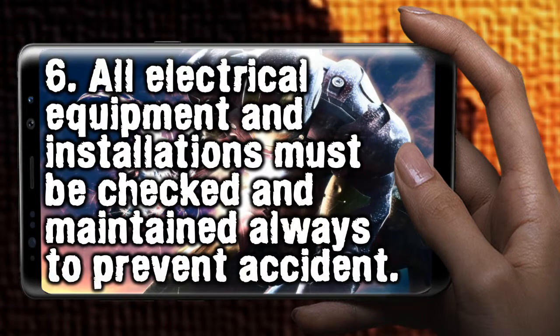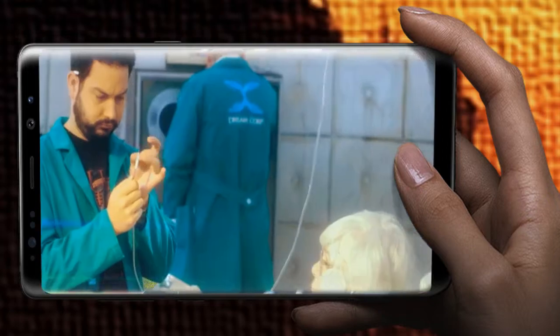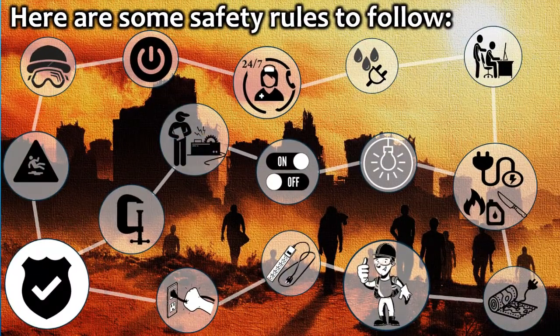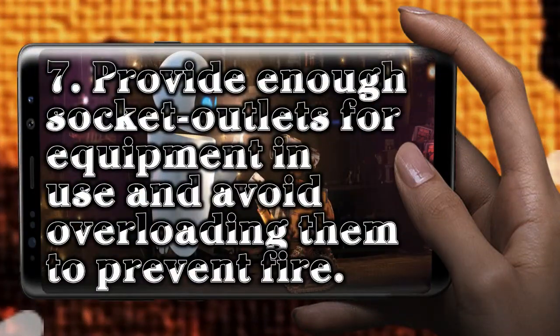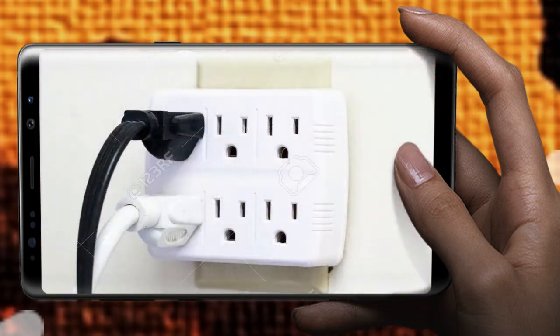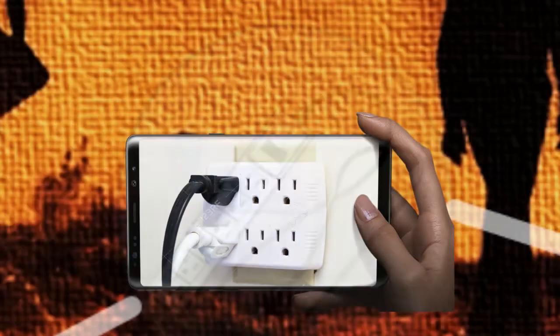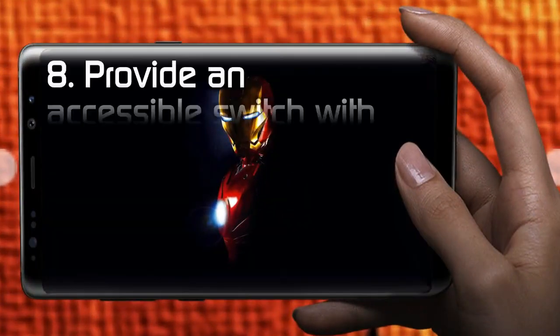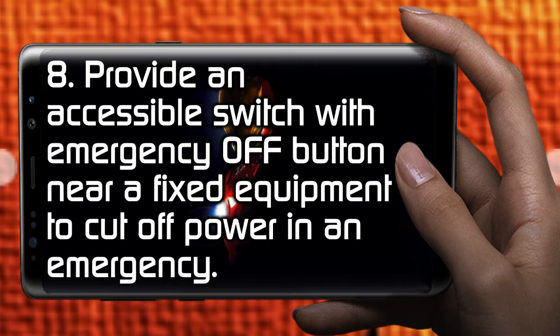All electrical equipment and installations must be checked and maintained always to prevent accident. Provide enough socket outlets for equipment in use and avoid overloading them to prevent fire. Provide an accessible switch with emergency off button near a fixed equipment to cut off power in an emergency.